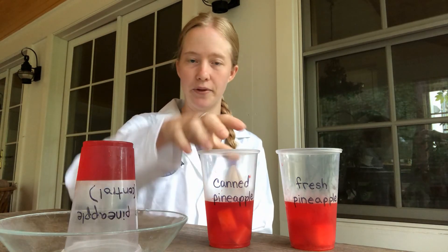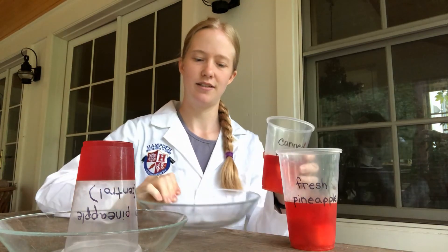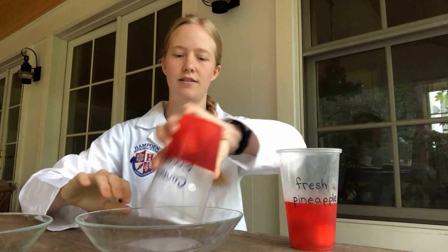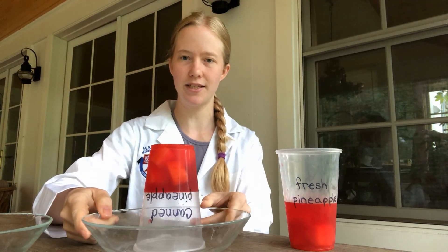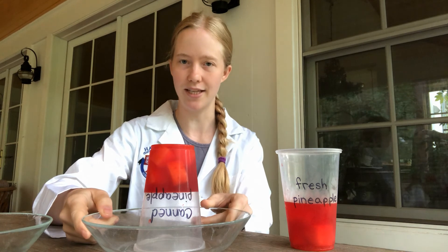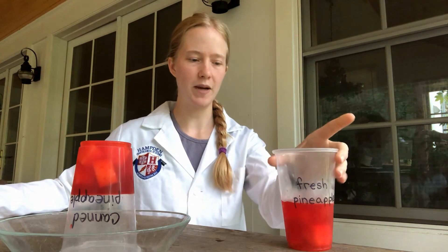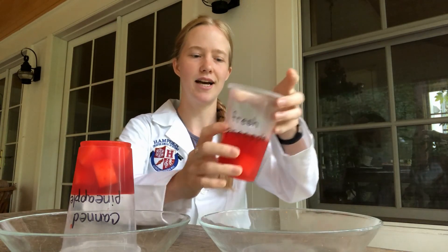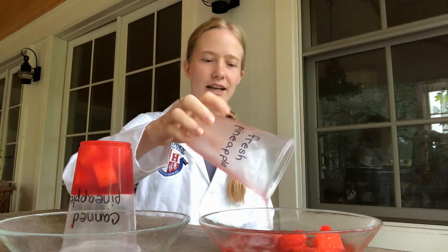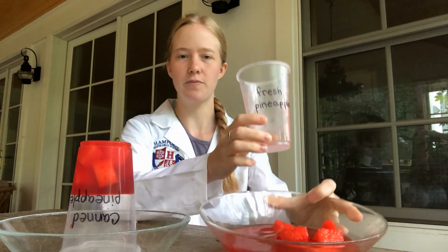Here's our canned pineapple. Again, it appears to have solidified. I can tip it completely upside down, it still stays in the cup and still maintains its shape — this jello has set. Finally, here's my fresh pineapple, and right away you can tell it's still liquid. It has not set, and it falls right out of the cup.